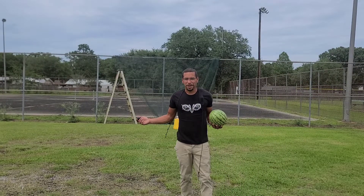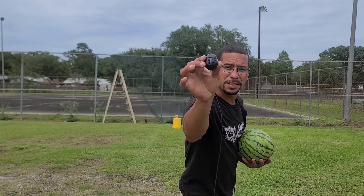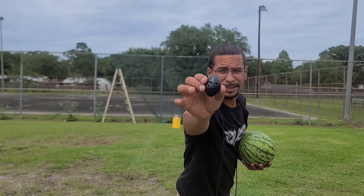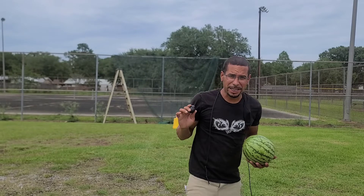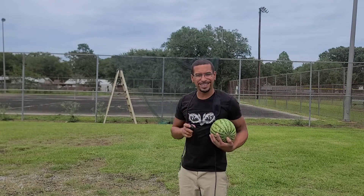Hey everybody, it's me again, Chad with Practical Paracord. In today's video, we're going to be taking this plastic 3D printed sling bullet versus this melon, y'all. Let's see if we can bust it, let's see what it can do.